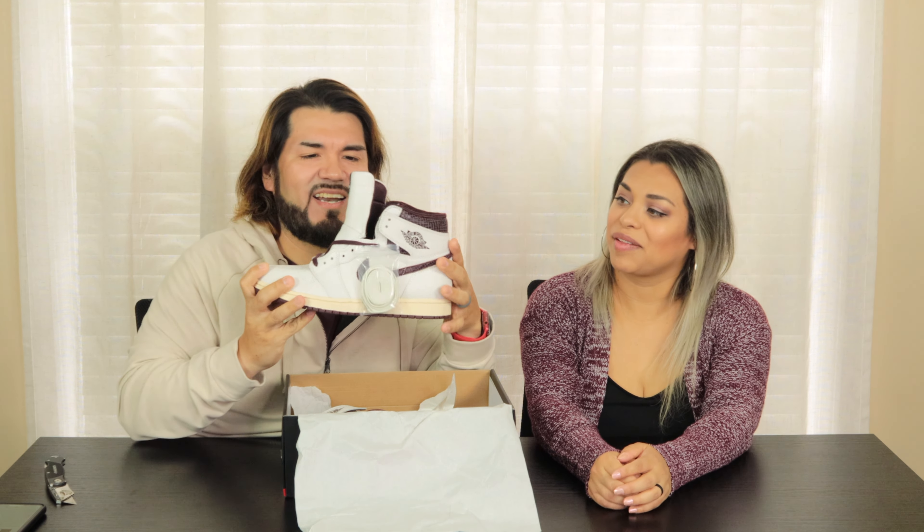You got that snake print on the outside. You got that lizard print. The flaps say a little something right there — it says, 'You have to expect things of yourself before you can do them.' So not only do you get a fresh pair of sneakers if you buy these, but you also get a little quote you can use as a reminder on your day-to-day.